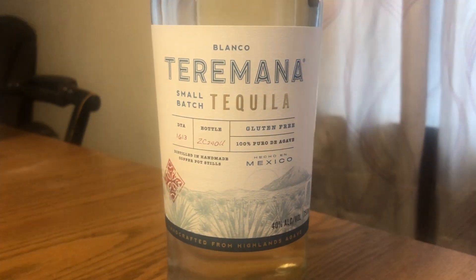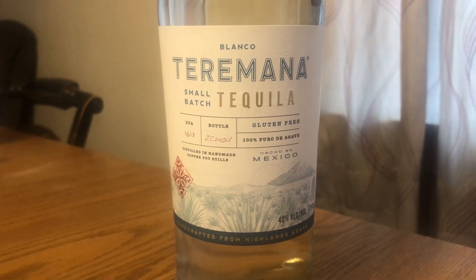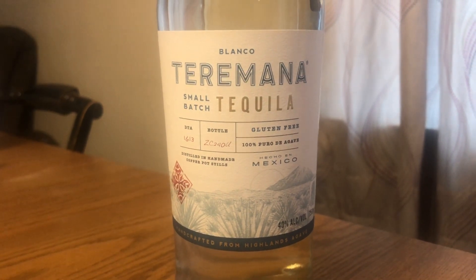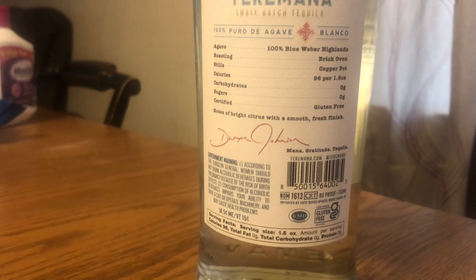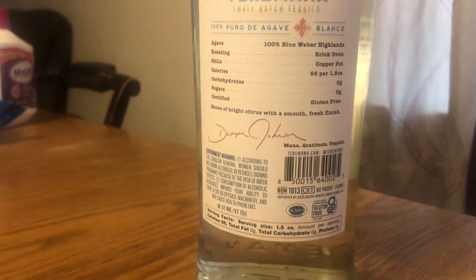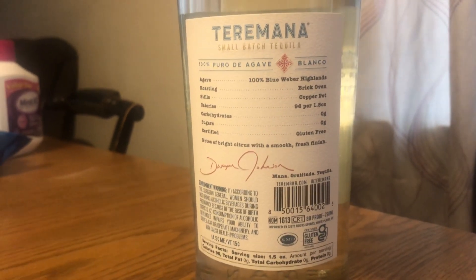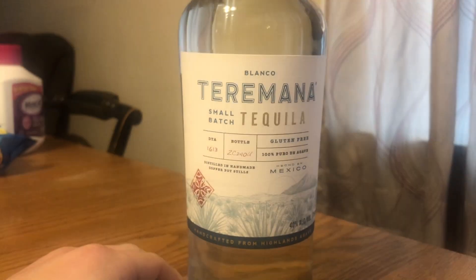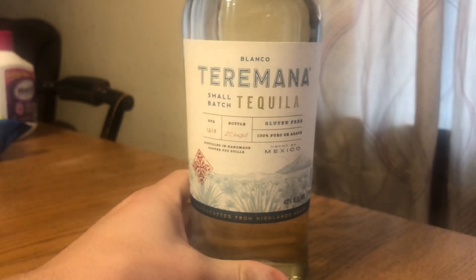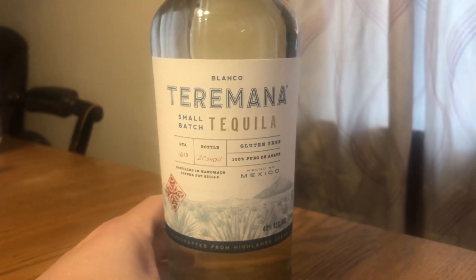In honor of WrestleMania season, I decided to try this bottle of Teremana Tequila. It is the tequila of Dwayne 'The Rock' Johnson. So, all things considered, it seems to be a very appropriate drink to have for WrestleMania over the next two nights. The question is, how good is this stuff?